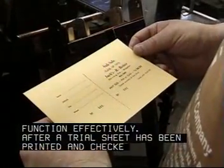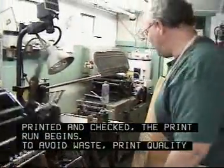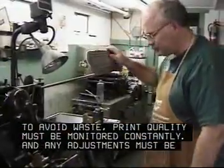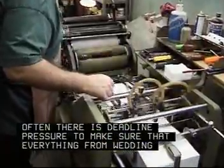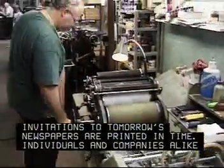After a trial sheet has been printed and checked, the print run begins. To avoid waste, print quality must be monitored constantly, and any adjustments must be made quickly. Often, there is deadline pressure to make sure that everything from wedding invitations to tomorrow's newspapers are printed in time.